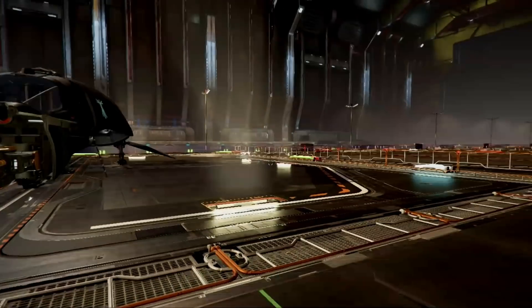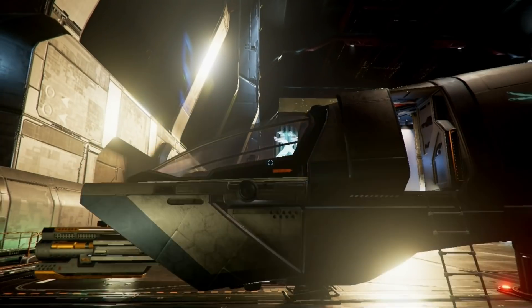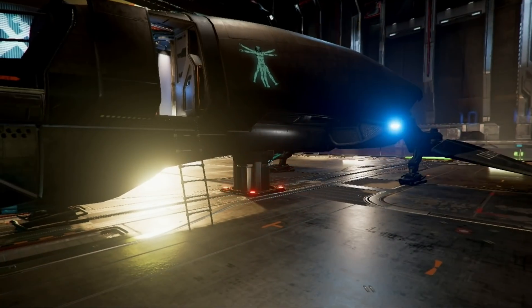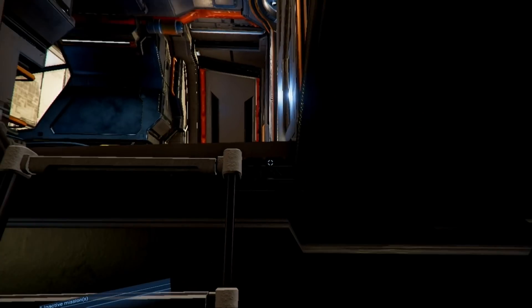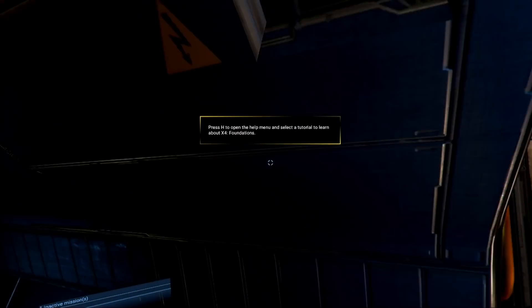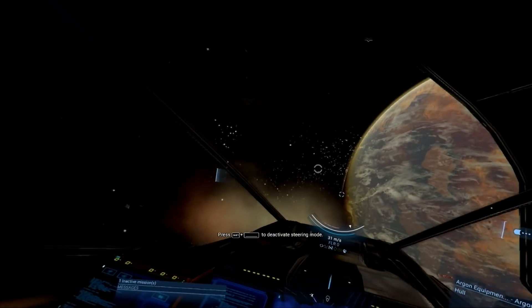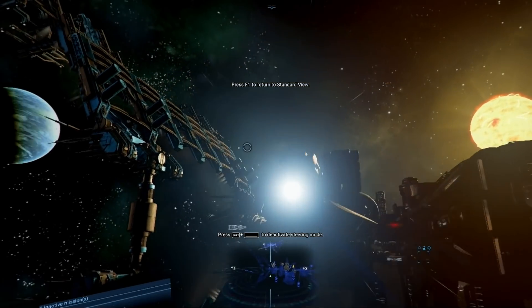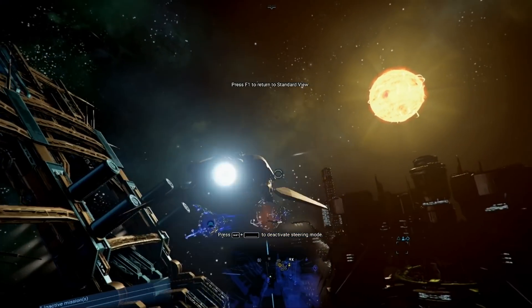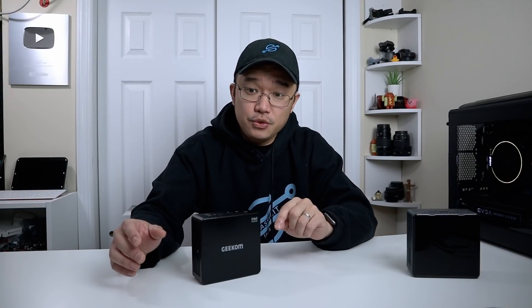Jumping into a heavier game that I recently started playing — X4 Foundations — it does run at 720p, but not great. It feels like it's doing about 10 to 15 frames per second. It's not dead slow, but it is able to run it. I have some screens of me flying outside a space station doing some warps and floating around to see how the graphics work, and it does run the game — there are times it wouldn't even run past the loading screen on other machines.